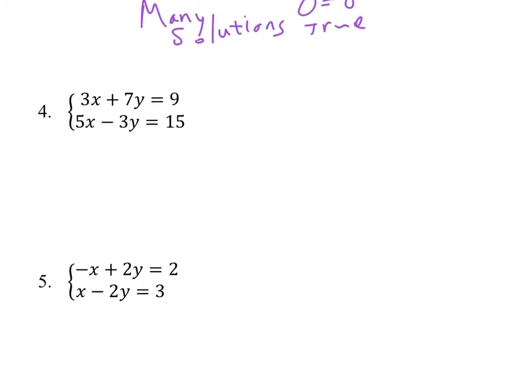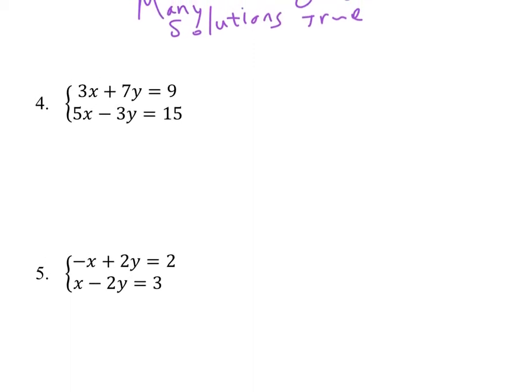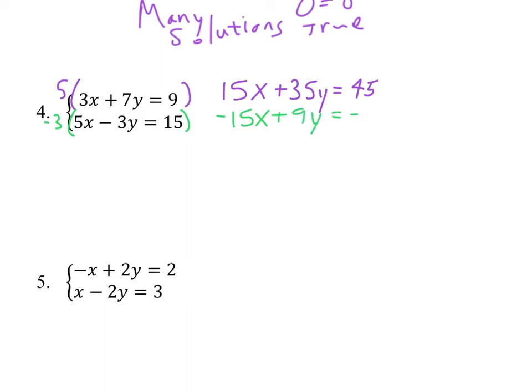Looking at number 4, notice substitution would be tough to use there, so I would lean towards elimination. You are going to have to multiply both equations — I would multiply the top equation by 5 and the second equation by negative 3. You could do negative 5 and 3; I just chose that to avoid switching everything to negative. So I get 15x plus 35y equals 45, and the second equation ends up being negative 15x plus 9y equals negative 45.